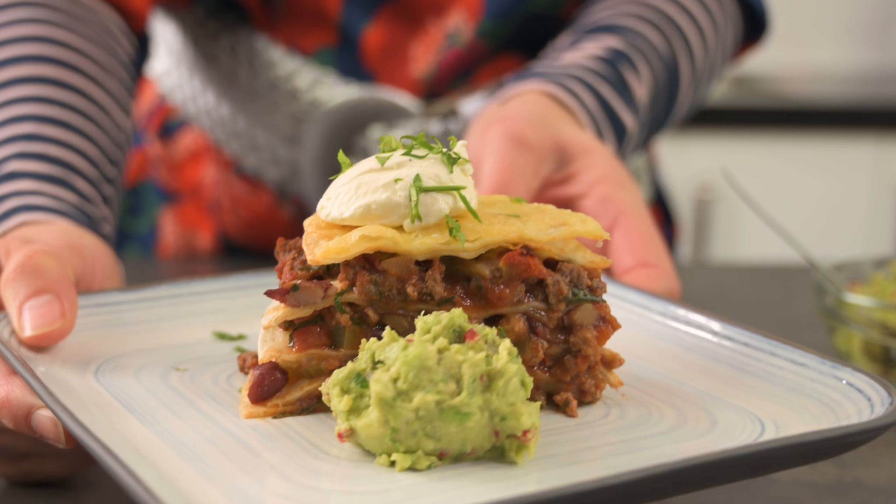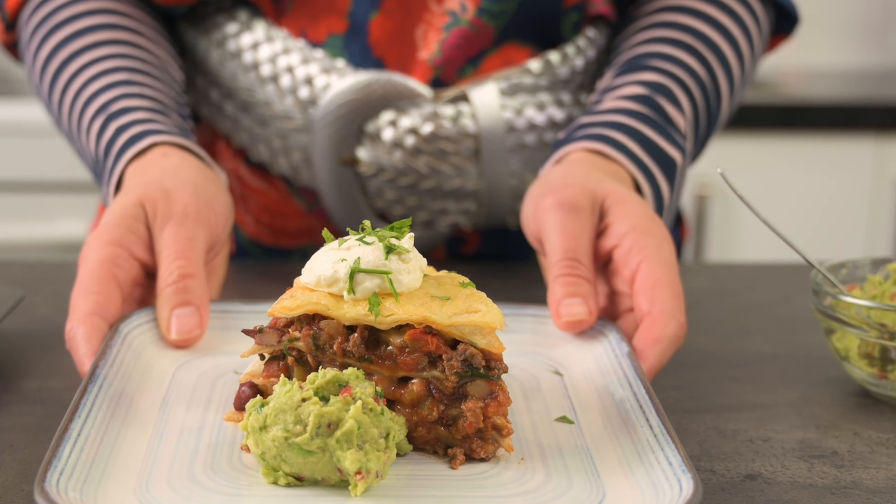If you're looking for some more simple dinner ideas, why not check out our Mediterranean-style chicken nibbles. They're quick to prepare, don't take too long to cook, and they're absolutely delicious.